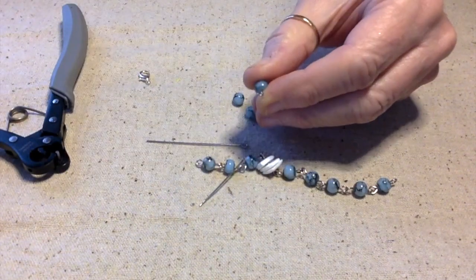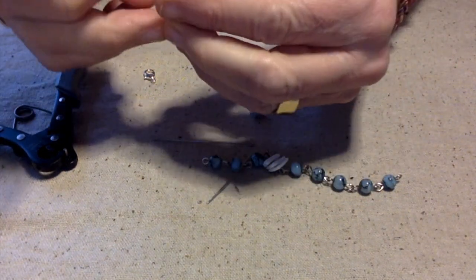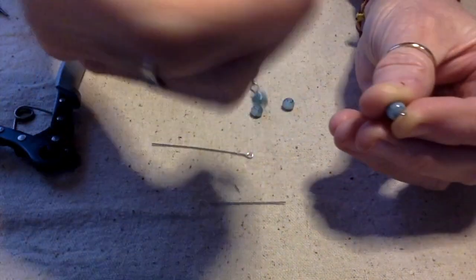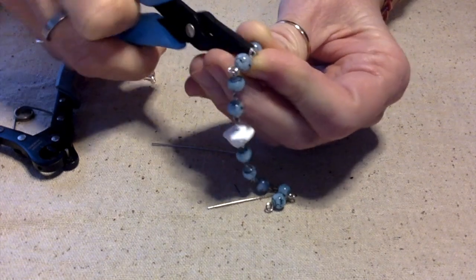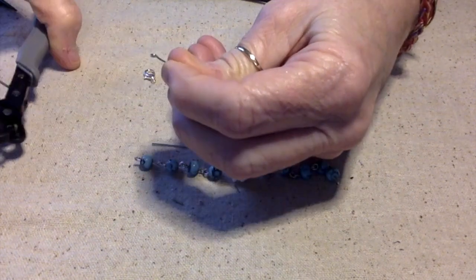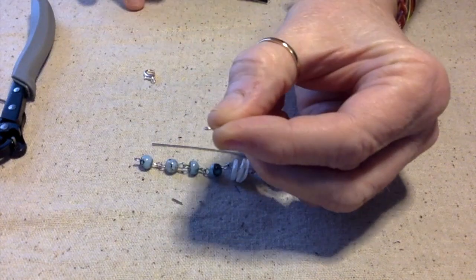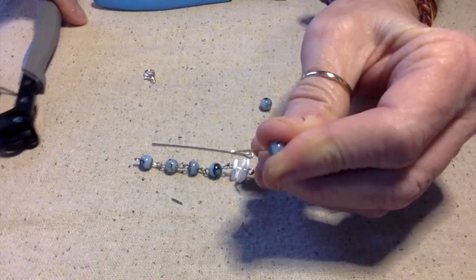Okay, getting my round nose pliers — I want to open this up, add it over here, and close it up. I see I have a little bit left over here so I'm going to make a loop and make sure to close it up. One thing the one-step looper does is it doesn't close them all the way, and normally that's okay because you're going to have to open it up anyway to put it wherever you want to put it.